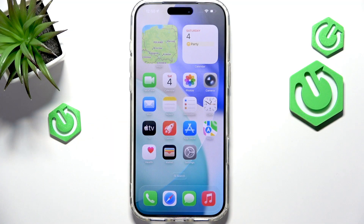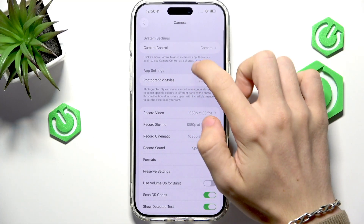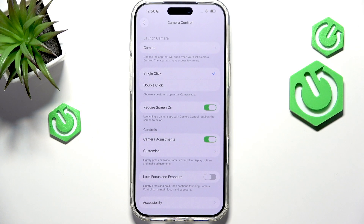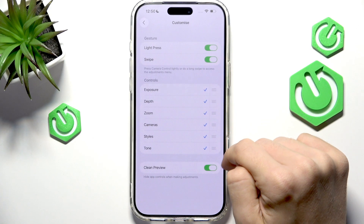But this video is about making it only zoom and nothing more. So let's go to Settings, then Camera, and then Camera Control. You'll need to go to Camera Adjustments, make sure they are enabled, and then go to Customize.